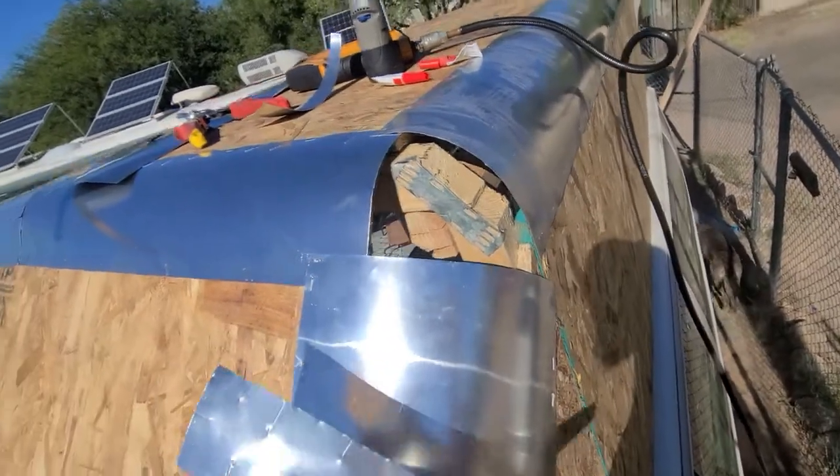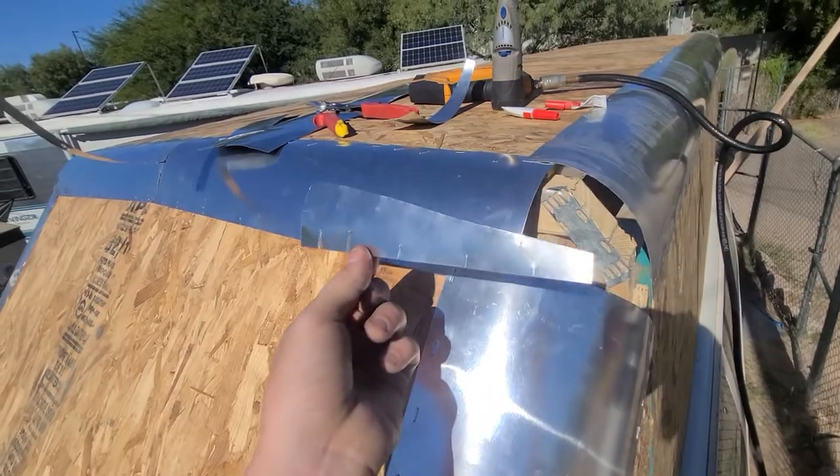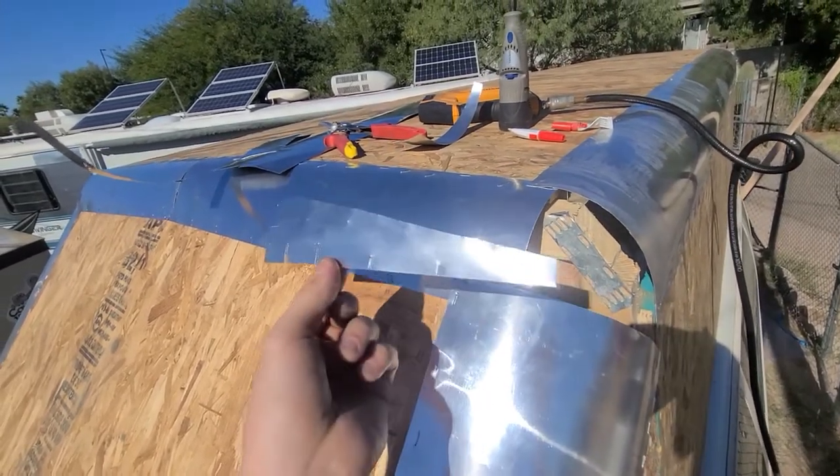On the front, I learned that a couple of vertical relief cuts goes a long way in shaping these thin metal strips.